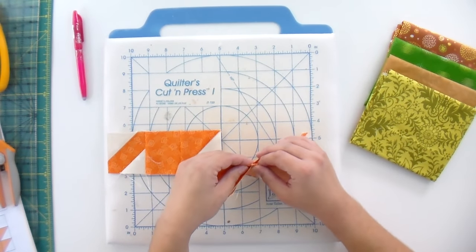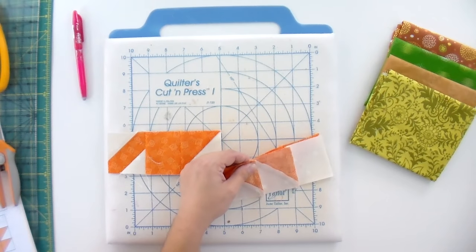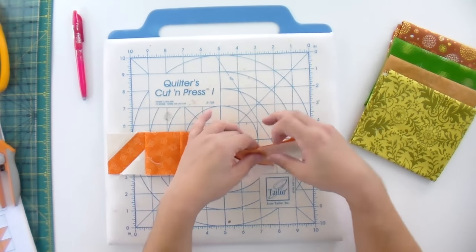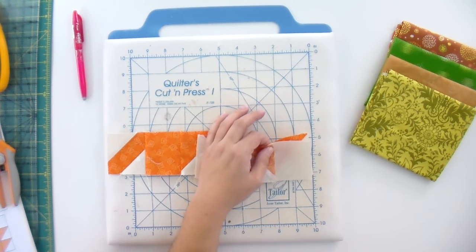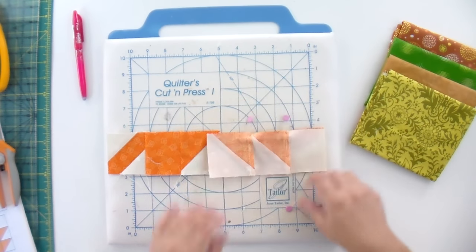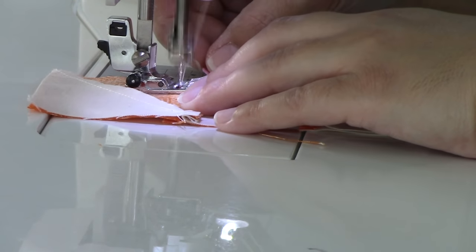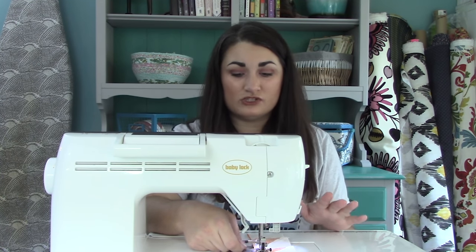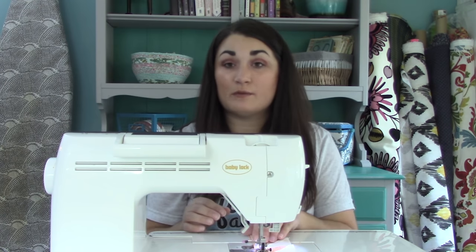It's hard to tell you on film because it really is a feel thing — I'm feeling that my seams are coming together and meeting nicely. It's kind of like a threshold in your house where the floors meet — you don't want there to be a gap or a bump, you just want it to be nice and smooth. Once I've got that where it should be, I'm going to put a pin in on the right side of that seam allowance on both sides. I'm going to sew until I have my needle down in what is the left side of the seam allowance — that kind of acts as a pin and keeps all the points where they should be. Then I remove my pin and keep on sewing knowing that my points are going to be really great.